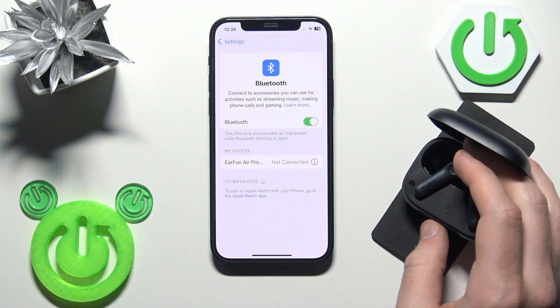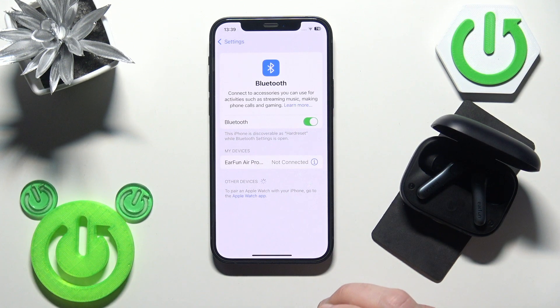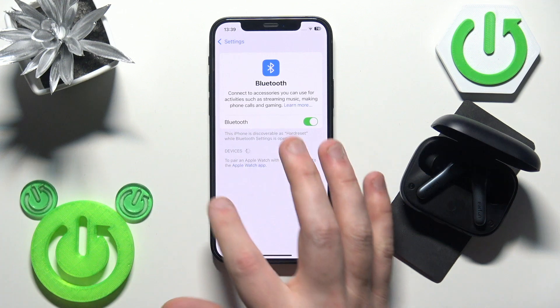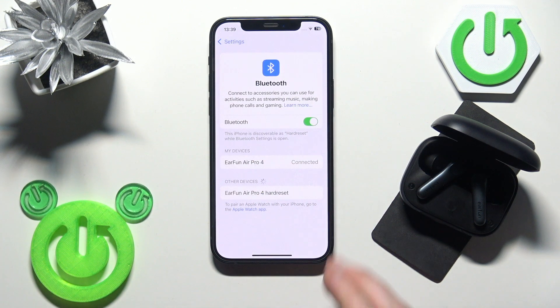Okay, here we go — you can release your finger now. First, remove the earbuds from your phone: click the information or settings icon, select 'Forget Device', and confirm. Then click 'Pair New Device'. The earbuds will enter pairing mode automatically, so just tap on them in the device list.